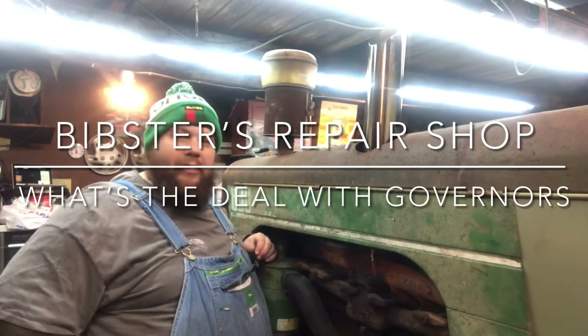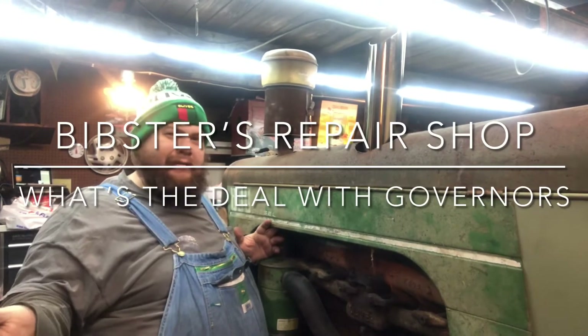Hey, good evening. Welcome back to another episode of What's the Deal With? Tonight, we're talking governors.